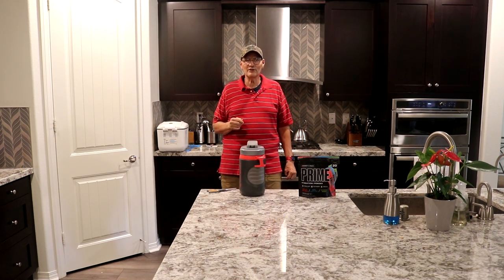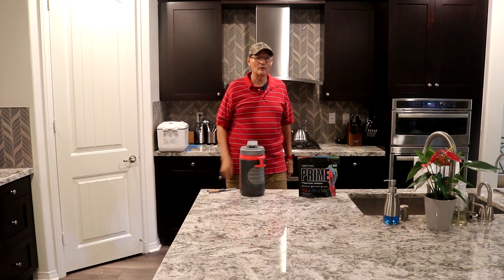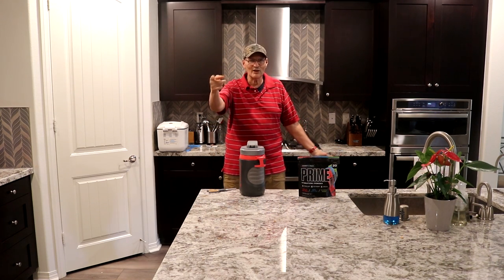Thank you very much for watching our video. We look forward to seeing you in our next video — well, you won't be in the video, but you'll be watching it. Bye-bye now.